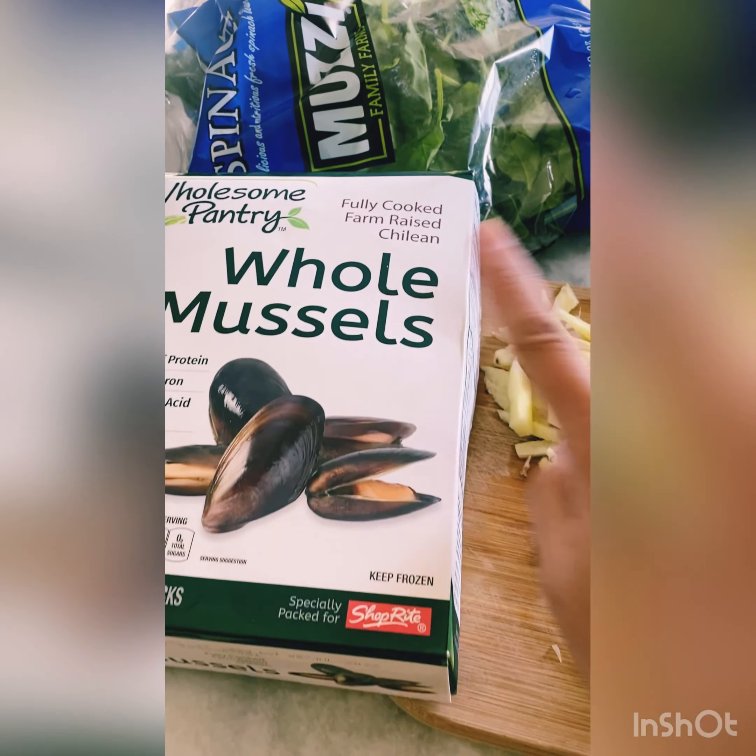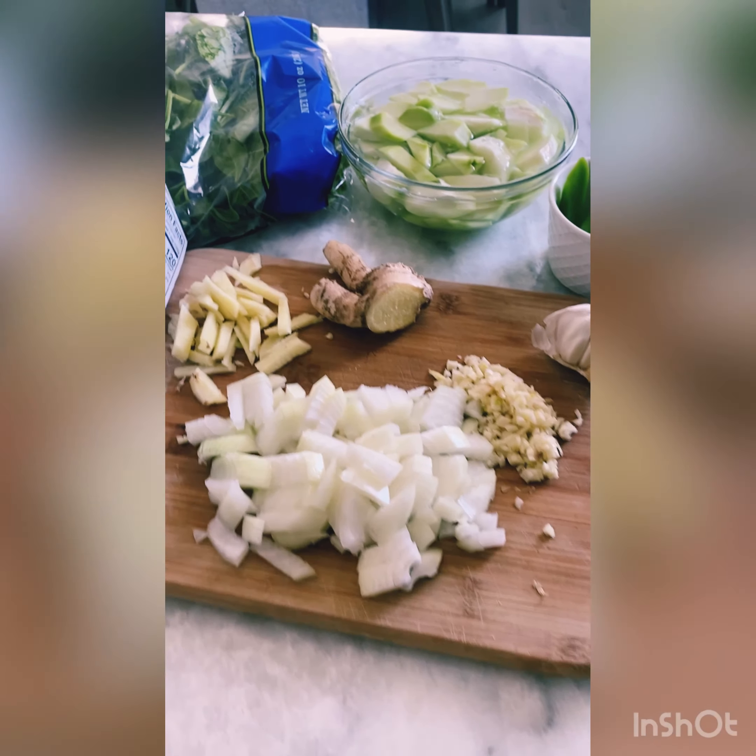And the mussels. This is already cooked, so I can put them in when the water is already boiling. Okay, let's start.